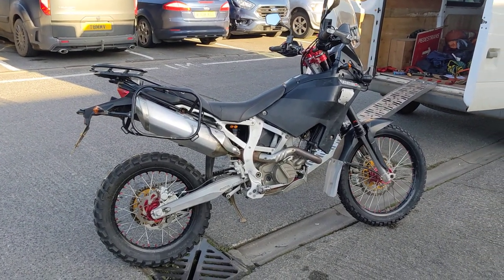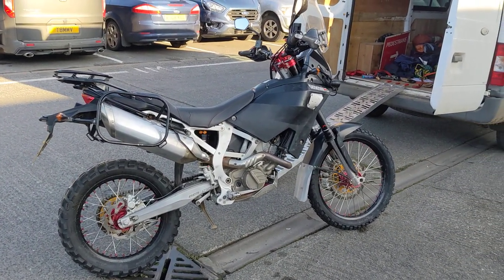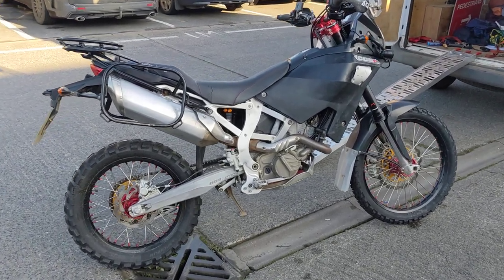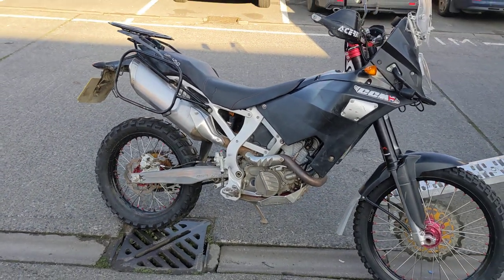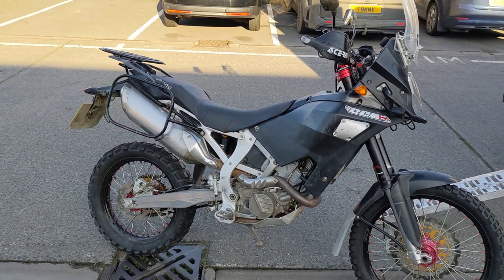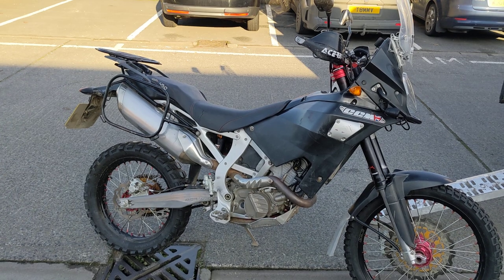Hey all, I just want to do an update on the CCM GP450, which I've had for a year now but it's barely been ridden. I didn't have it long, and it was on the A2 fleet for people to ride back-to-back with the CRF300, the KTM390, the Himalayan, and the GS310.